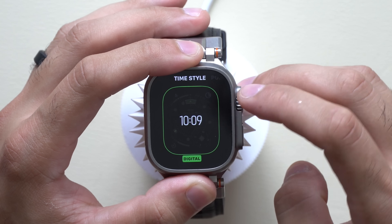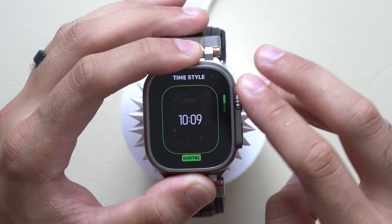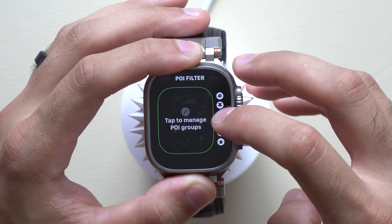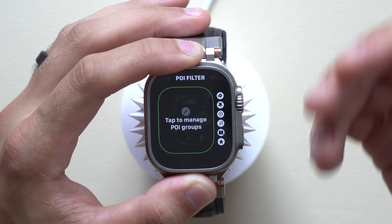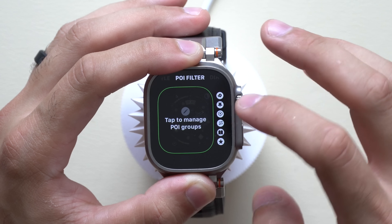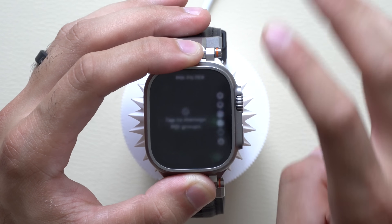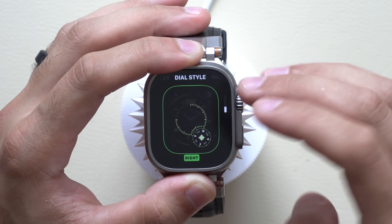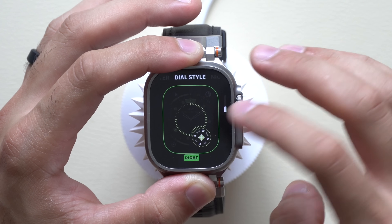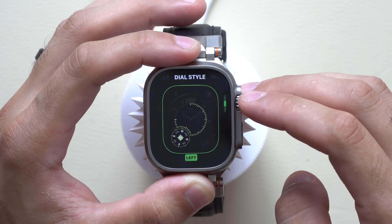Waypoint features both a digital and analog design. In analog mode, you have the ability to filter certain compass backtracking waypoints you've created in the past. When you use the backtrack feature, you can bookmark landmarks and include them in the filter. On the next page, you can adjust the digital style to the right or left side, great for right or left-handed users, or remove it entirely.